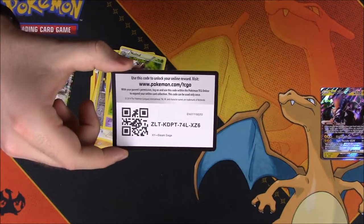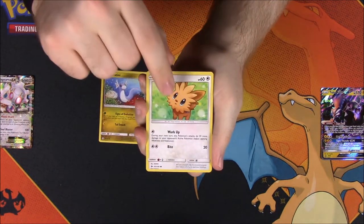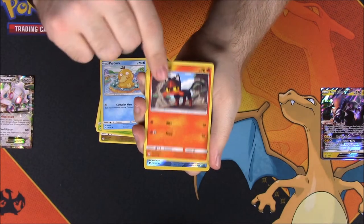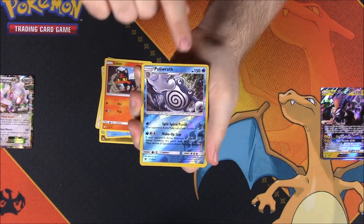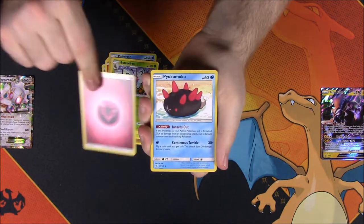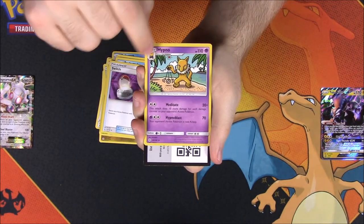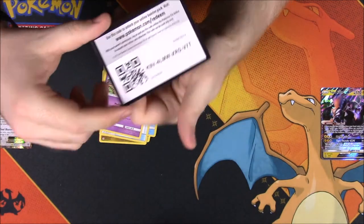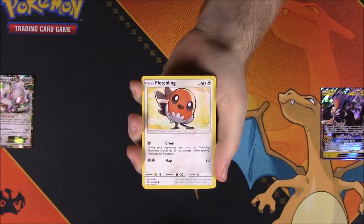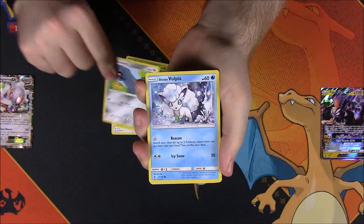Next up is Sun and Moon. From this pack we have a Dratini, Lillipup, Bounsweet, Psyduck, Litten, a Poliwrath reverse holo — which is awesome, I really like Poliwrath — Butterfree as our rare, a Fairy Energy, Pyukumuku, a Switch trainer, a Hypno which looks awesome with great artwork, and then our code card.